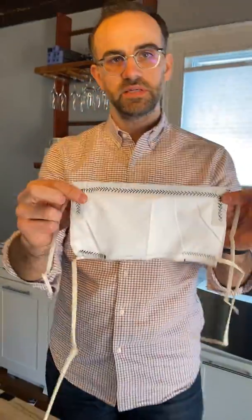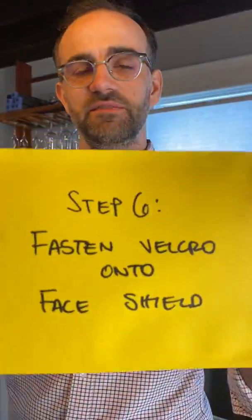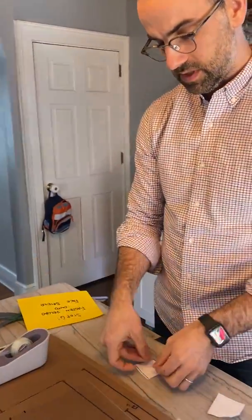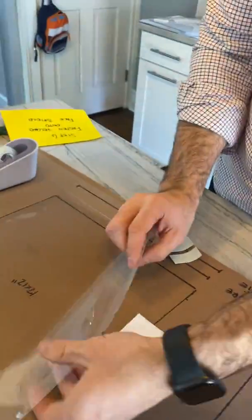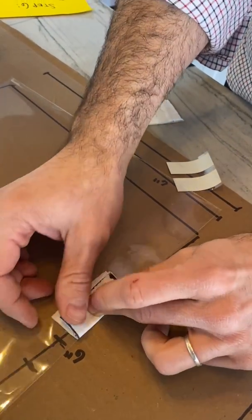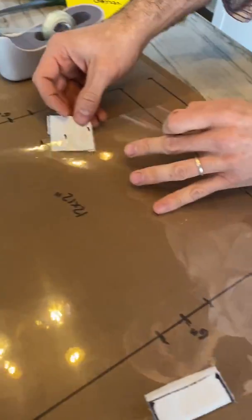Now we have the whole upper and lower mask sorted. Step six: fasten velcro onto the face shield. This is the face shield — the clear piece of plastic — and here are our two 2-by-2 squares. What we want to do is put some two-sided tape on the other side. I did this without the two-sided tape and it worked fine, just a little harder. Here's where our dots really help — you can position these dots just so, and then fold over the fabric just like that.